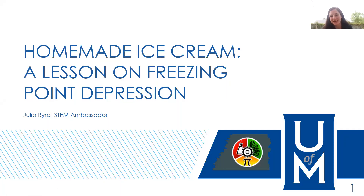Hello everyone! I hope you're all having a great day. My name is Julia Bird and I am a STEM ambassador for the West Tennessee STEM Hub. Today we'll be making homemade ice cream. This is a lesson on freezing point depression.